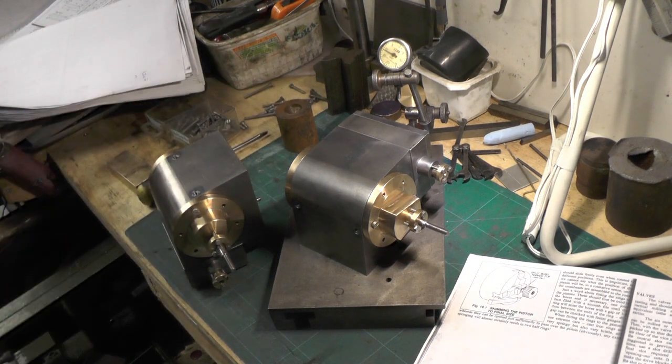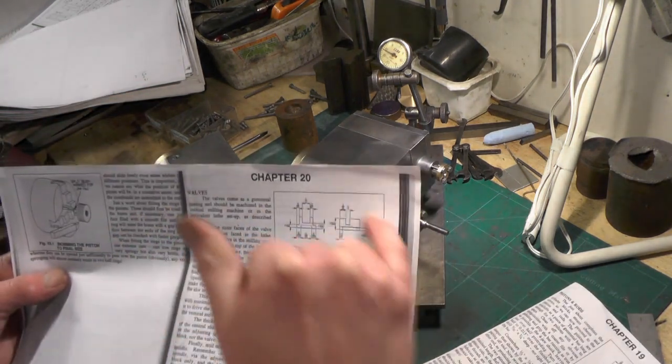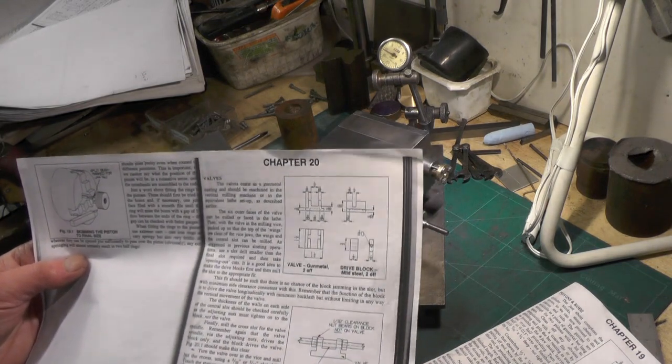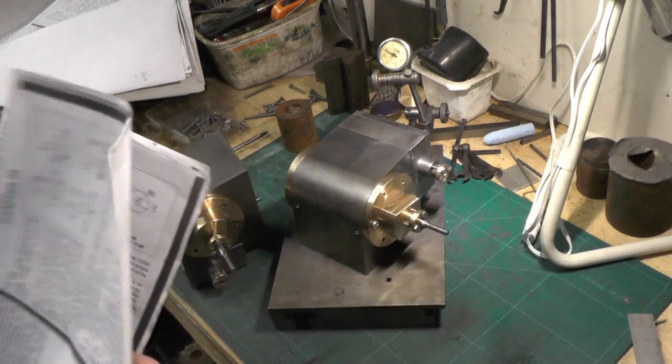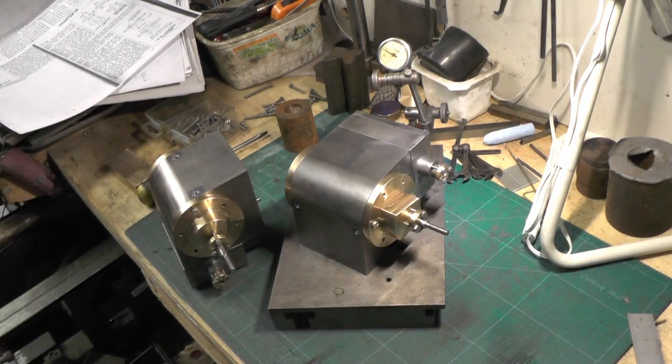I'm going to move on to the piston rings tomorrow and I might do a little video of that. After the piston rings I can move on to the valve, the valve rod, and the valve nut, etc. Anyway, we're starting to waffle now so I'll sign off for now — thanks for watching and I'll catch you on my next video. Bye for now.